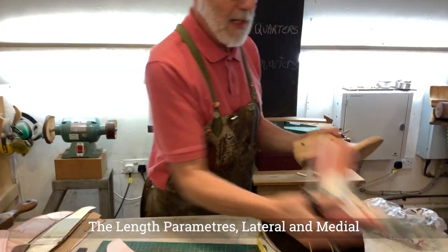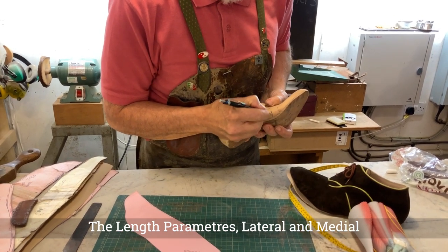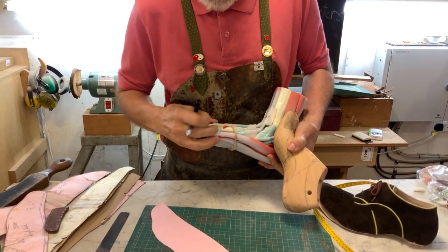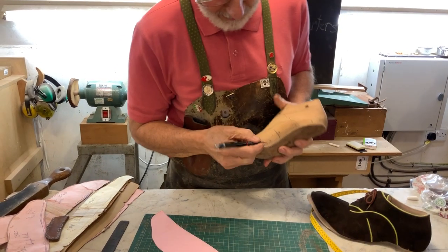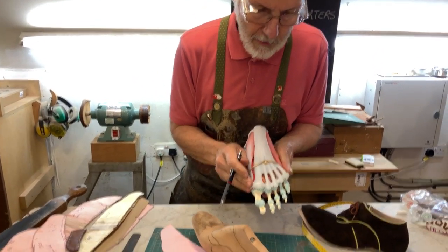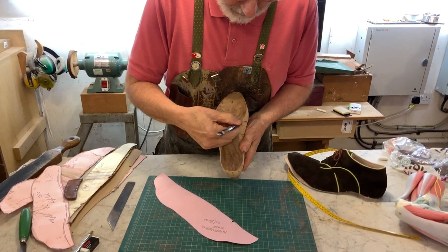On the outside, I don't want the stiffener to go onto the joint — I want it to be just behind it. So the stiffener must not go further forward than that point. On the medial side, the inside, there's a kind of bulb shape around the hallux joint — the first MPJ — and I want to sit just behind that. You can see the same on the last, so that's going to be our forward line for the medial side. You'll see the medial side is longer than the lateral side, and you don't really need to work it out because it was done by the last maker.